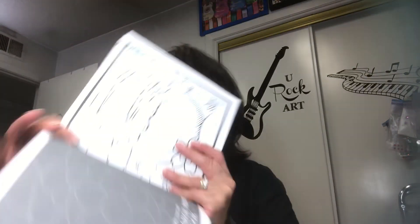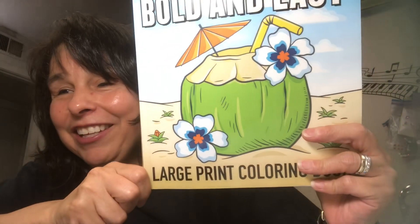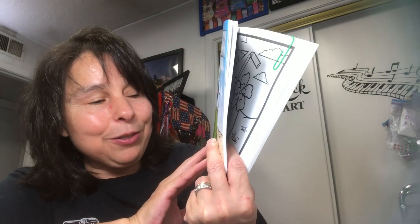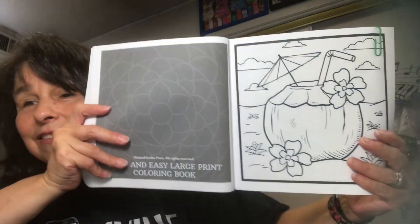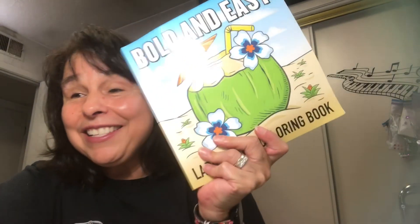Next week, why don't we try our hand at this page. If it looks familiar, it's what they featured on the cover. I don't know if I'm going to follow that or just do a free thing and do my own colors, but that is a guide — that's the page for next week.